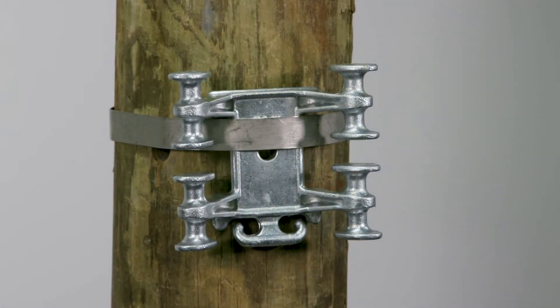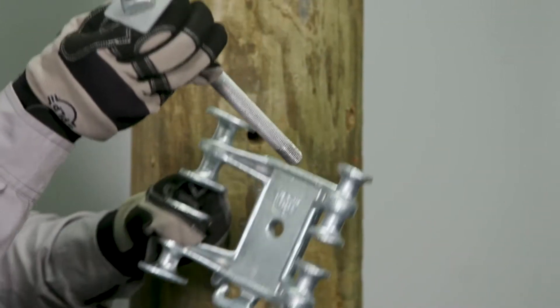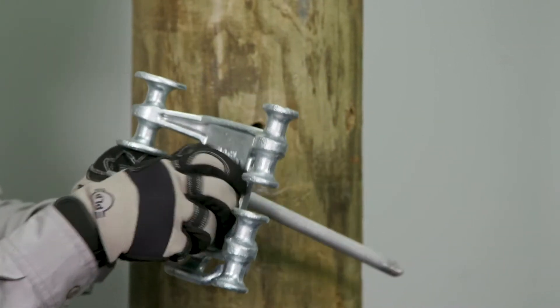Ensure the top arms of the bracket rest on the banding for proper mounting support. In this installation, a double arming bolt will be used to mount the bracket.